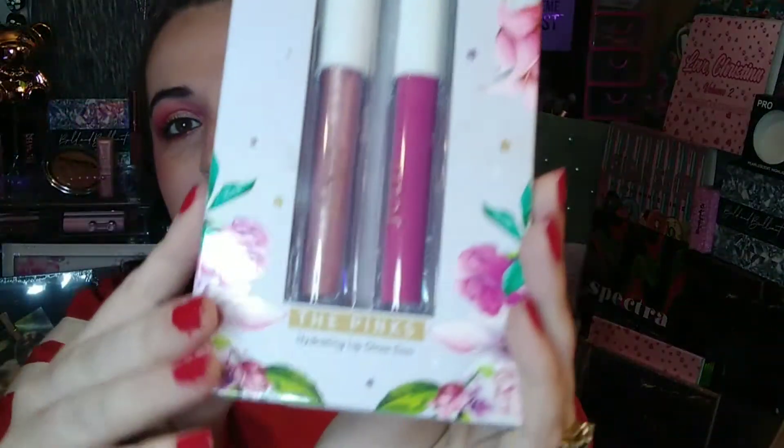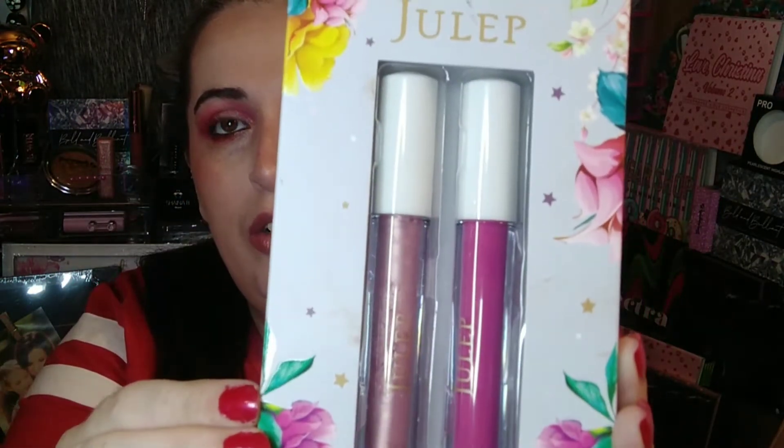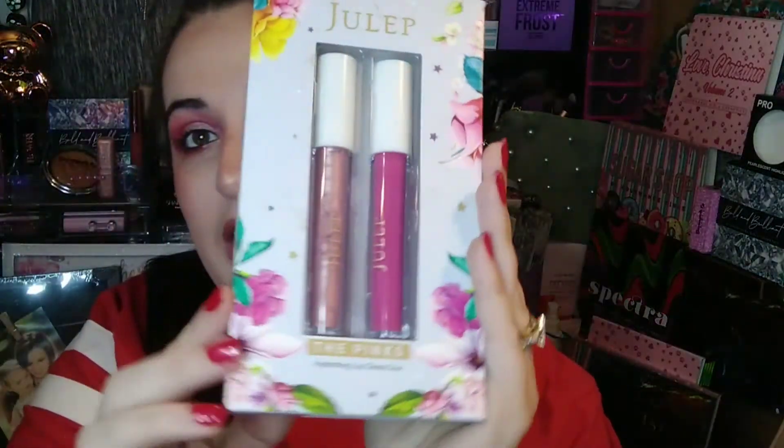The next thing we have is Julep's Hydrating Lip Gloss Duo. These are beautiful and right up my alley in colors. I love the packaging — I love the flowers and the little hummingbirds. The shades are Blush and Charm. It's hydrating, non-sticky shine with a sheer wash of color. I cannot wait to give these a try.